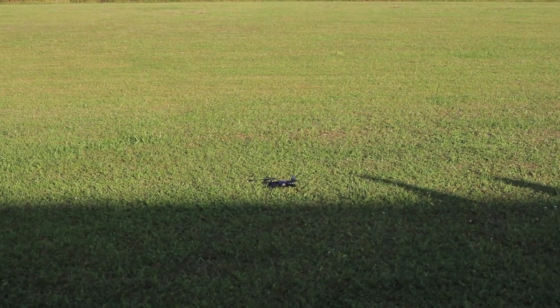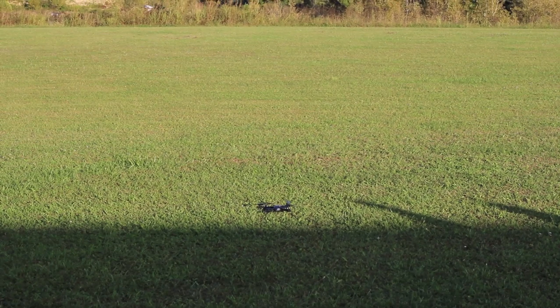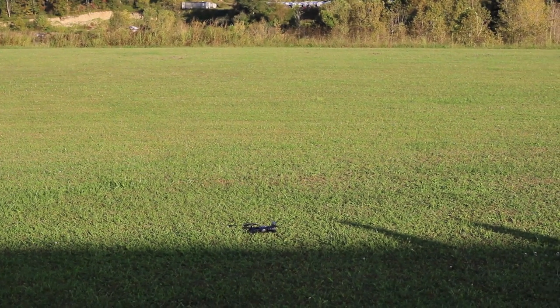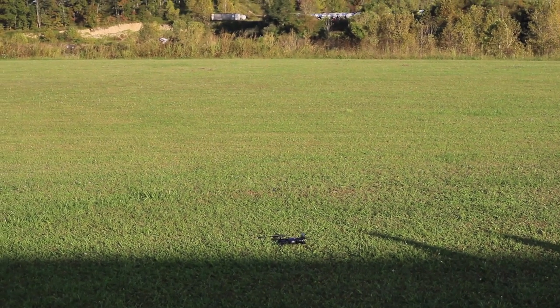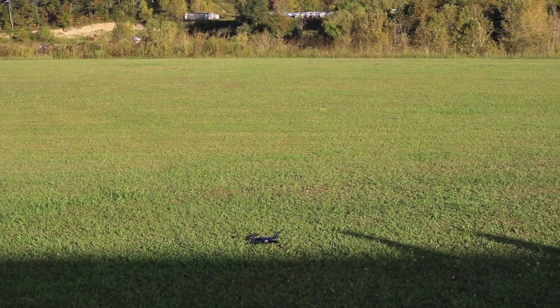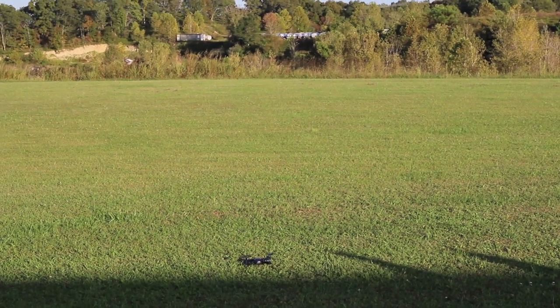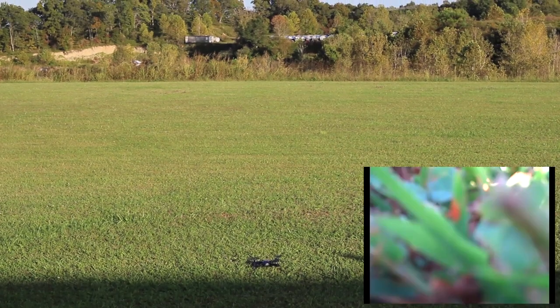We're going to start filming. The nice thing is we have a little indicator on our screen that tells us that we are filming. The downside is Abby's phone doesn't fit in the transmitter, so I'm going to have to set it down while we fly. We do have a start/land button so I'm just going to hit start. I'll just push up on the throttle.